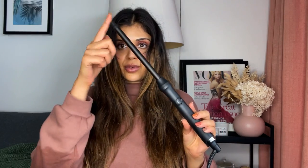The wand is really long, which is great. I did do a tutorial on the Dyson Air Wrap, and the biggest frustration I had with that is that even the long barrels don't necessarily take a whole strand of my hair because it is super long — my hair is like 22 to 24 inches, it kind of fluctuates between the two.